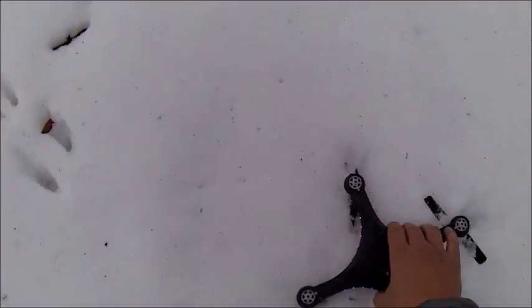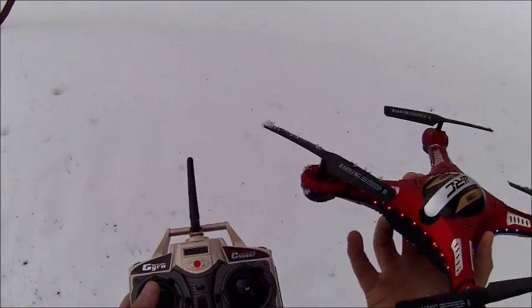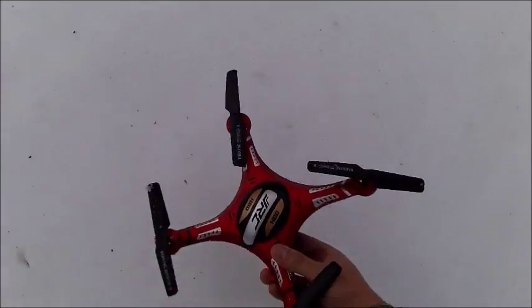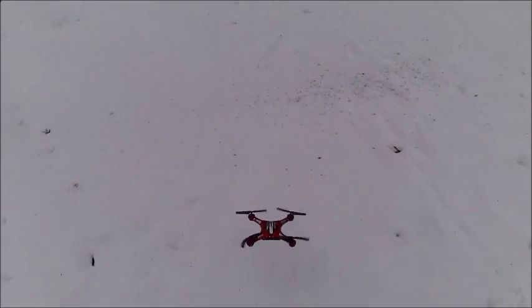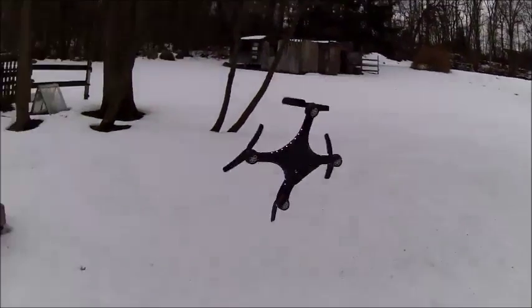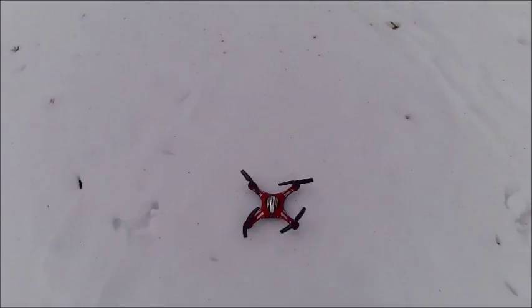The bad thing about these drones is you want to have the red pointing towards you, but once that red gets turned the controls get all messed up — so left goes right, right goes left, up goes down. That's one bad thing I hate about these drones, but they are really fun though.